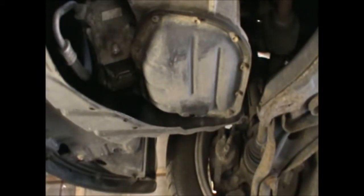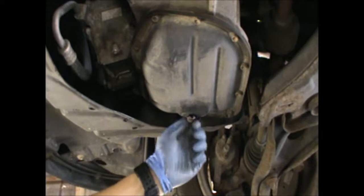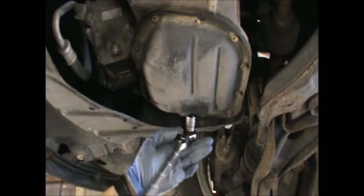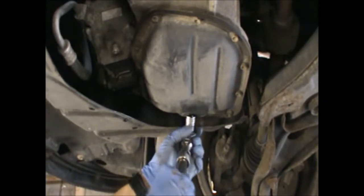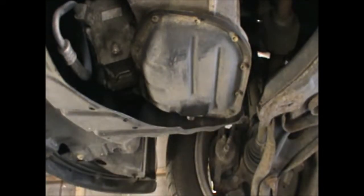I will now refit the sump plug back with a new copper washer. Don't over tighten the bolt — it can damage the thread.